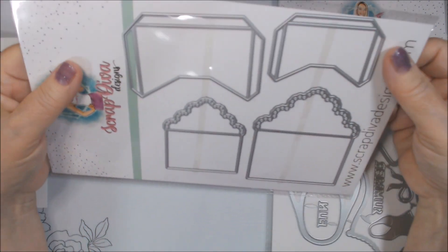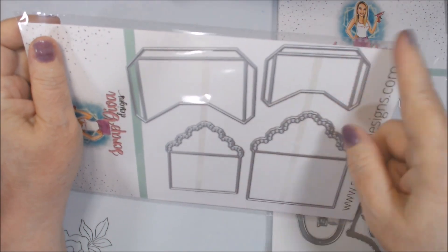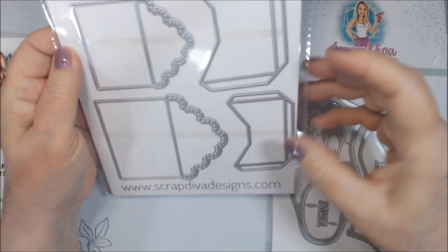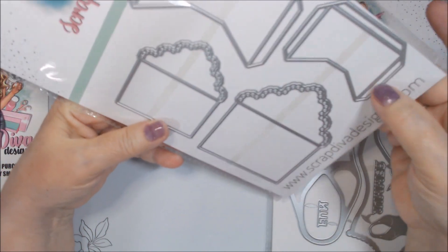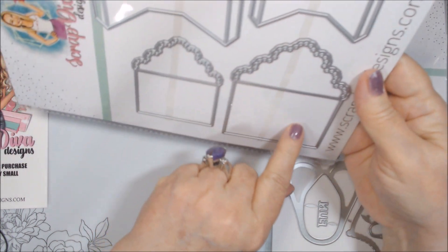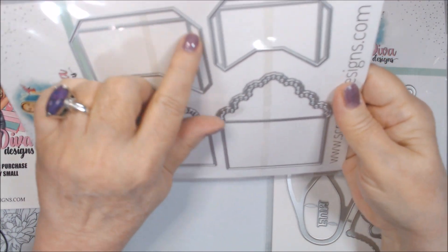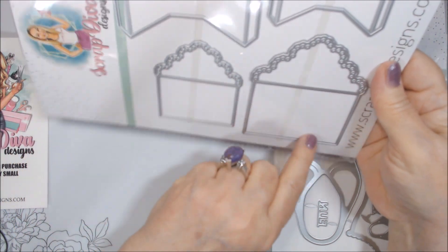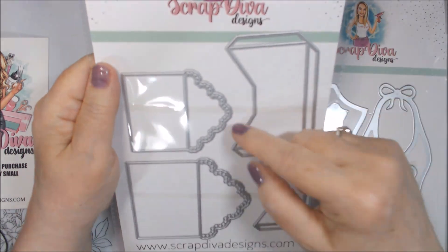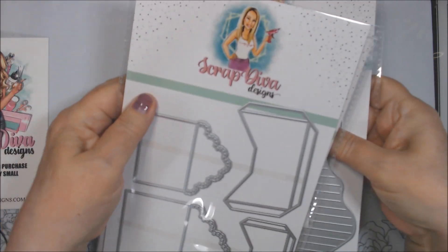I honestly didn't know the envelope die was going to come in two pieces per envelope. Usually when you see envelope dies they're all in one piece. I think this piece scores and then glues onto the back of the other, so I'll have to see how those work. I've always loved little envelopes ever since I started making pocket letters back in 2017.